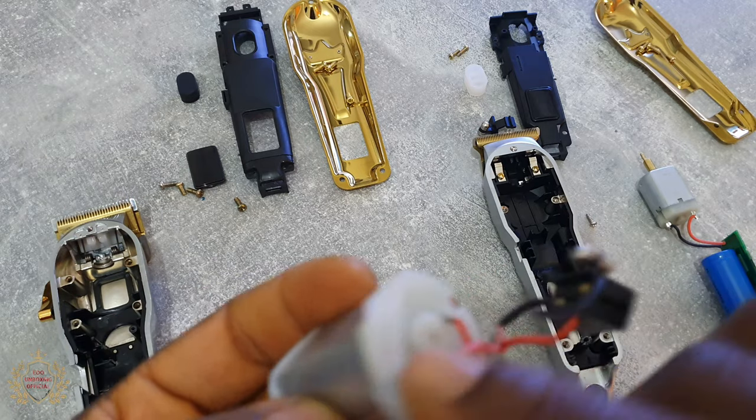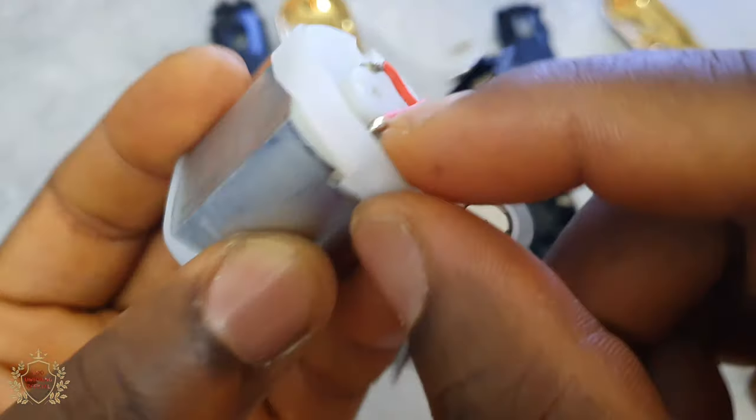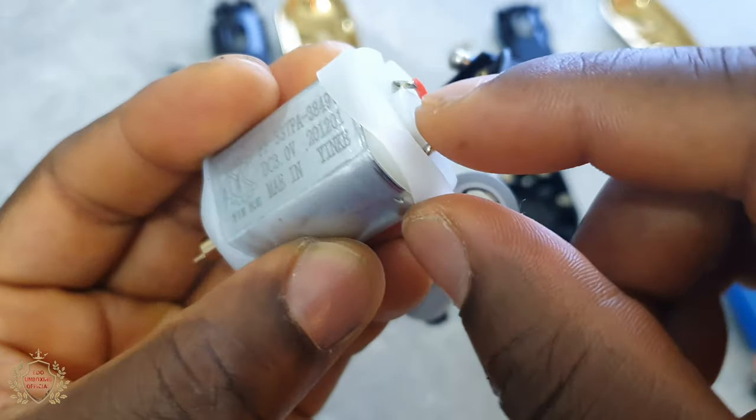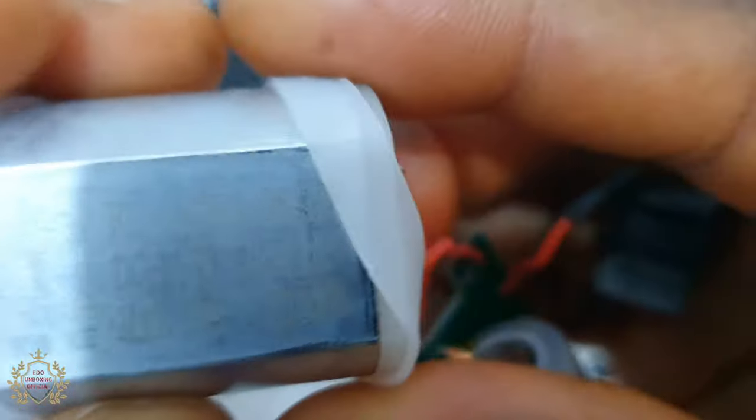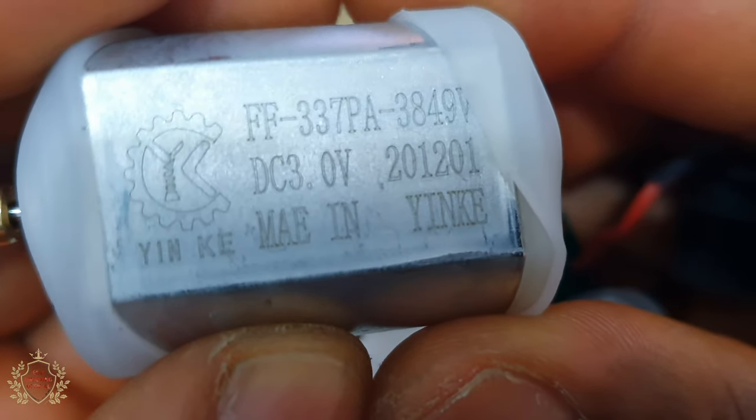One thing I like — the way they put this plastic rubber on. It's not glue. You can see it's not glue — it's properly fitted.